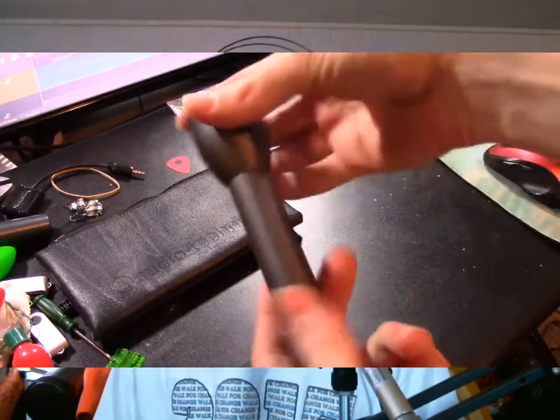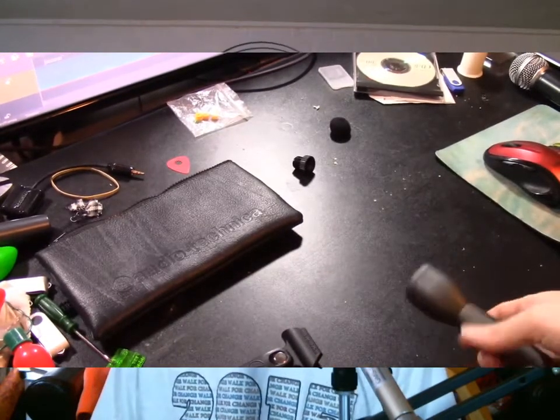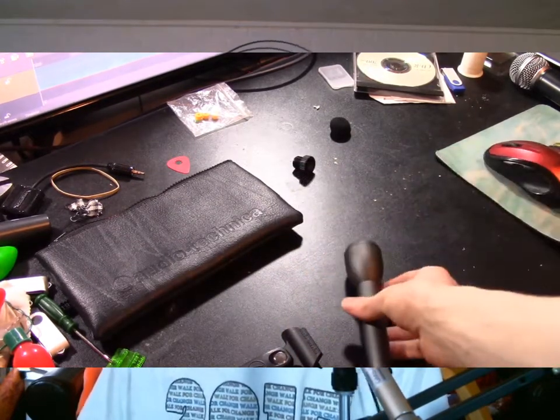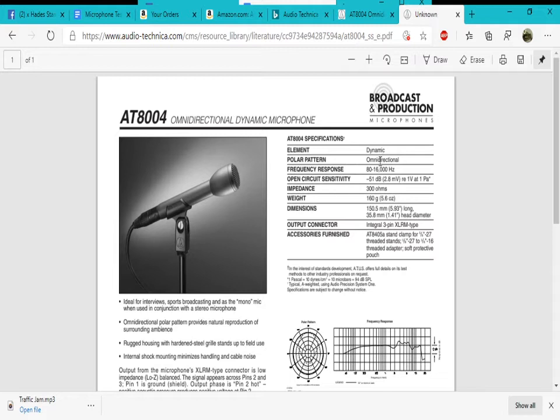In terms of build quality, it feels pretty good. It has an all-metal construction with a metal mesh grille that I am not able to deform with my fingers at all. The grille is not removable, and on the microphone you will find no switches, bells, whistles, or horns. On the bottom you will find the XLR port, which is diagonal. Specifications: it is a dynamic microphone with an omnidirectional polar pattern, a frequency response of 80 Hz to 16 kHz, open-circuit sensitivity of negative 51 dB or 2.8 mV per Pascal, impedance of 300 ohms, and a weight of 5.6 ounces or 160 grams.